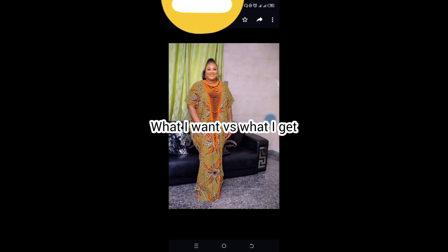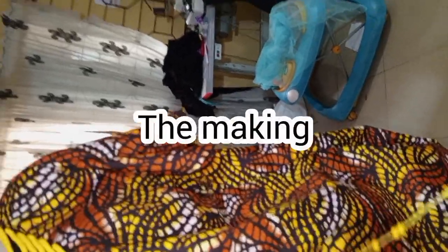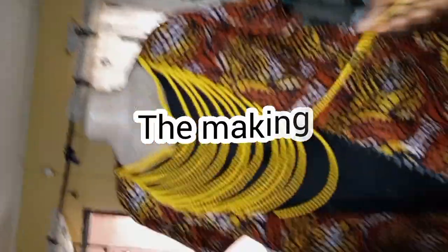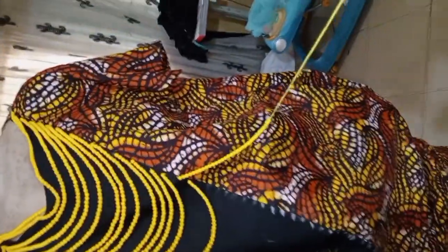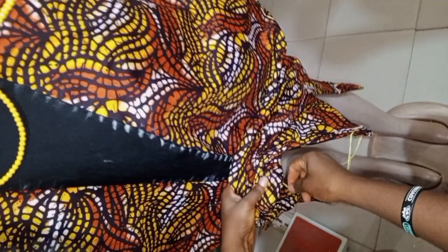Hi favorite people, this is what I ordered versus what I got — this is a bubu dress today. This is the making of the dress; when I was beading the bubu gown, I was beating it.